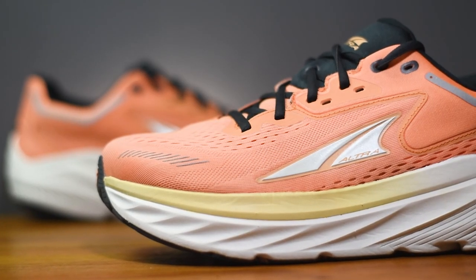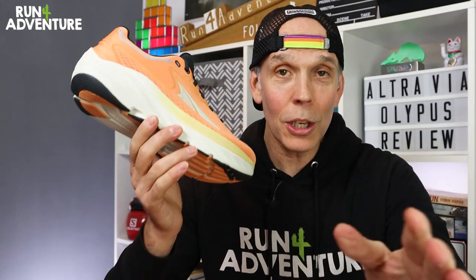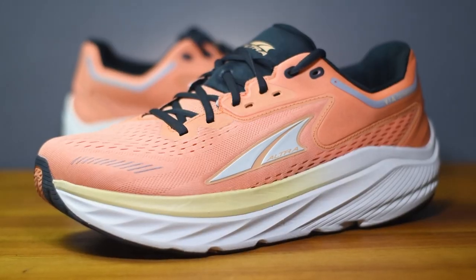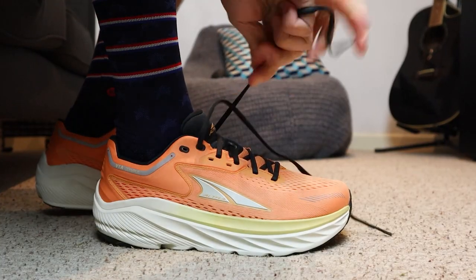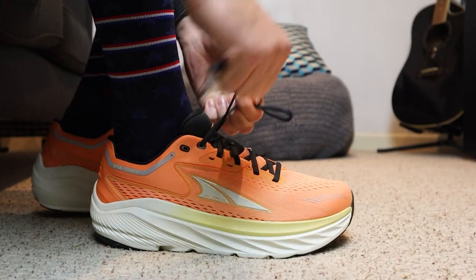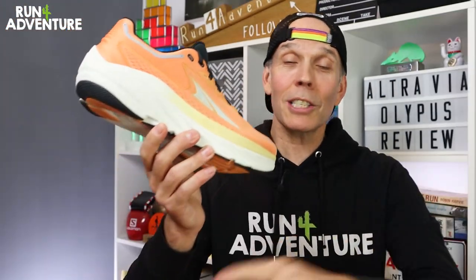We've just got our hands on the new deeply cushioned Via Olympus from Altra. Now, I know what you guys are thinking — Altra sent Lloyd a women's colorway — but no, this is a men's color option, a weird men's color option, but we're going to run with it. I've actually tried them on indoors to check the sizing and they feel super plush wrapped around my foot. It was like putting on a pair of comfortable old slippers. So let's dive into the video.